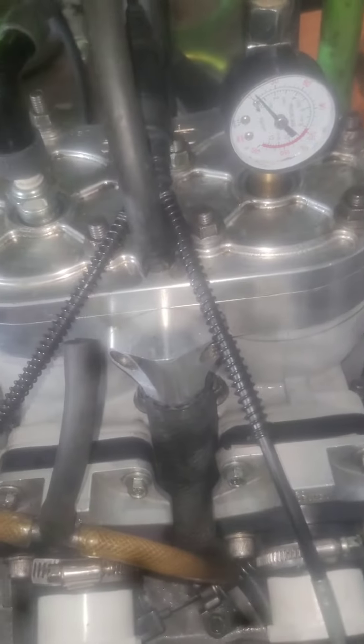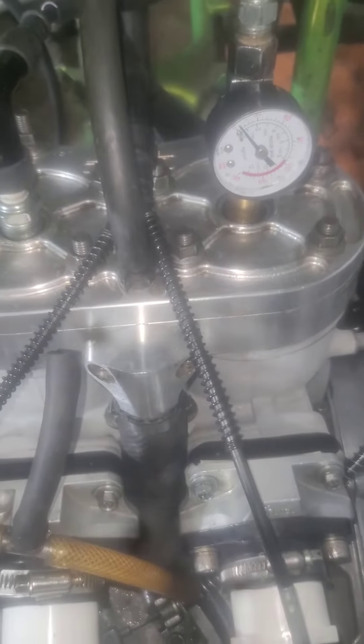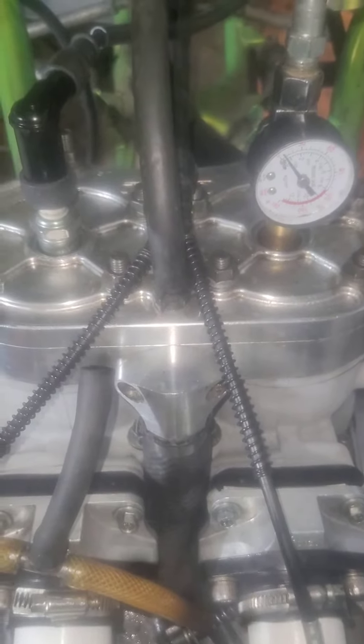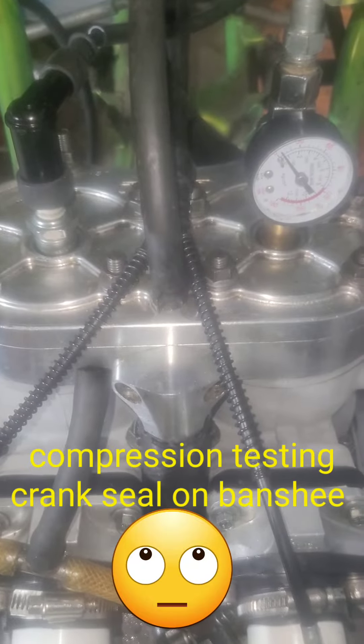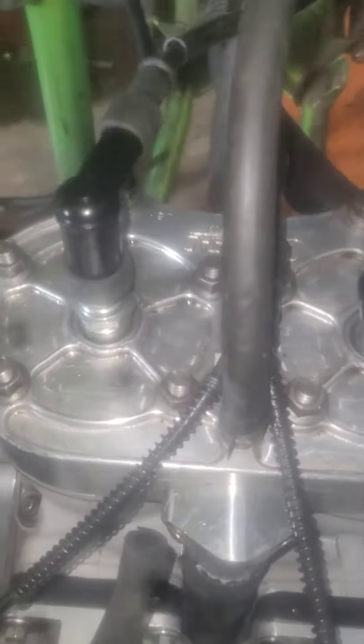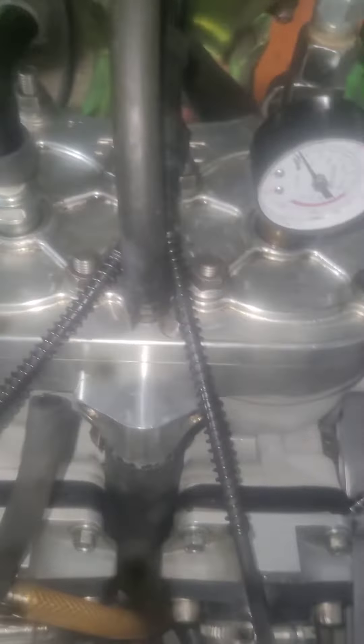We're doing a compression test and leak down test on our Yamaha Banshee today. This is typically how a leak down test is done — you plug all the ports, the intake ports and exhaust ports. You can see we've got the exhaust ports plugged, the spark plug plugged, and I have a gauge in one of them and a spark plug in the other one.